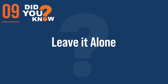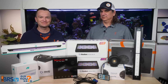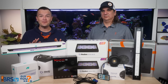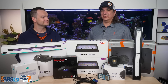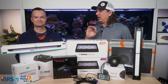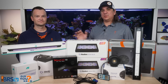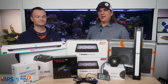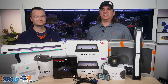Number nine: leave it alone. Someone who constantly tinkers is probably 10 to 20 times more likely to harm their corals than help them. Lighting junkies have a fraction of the success of those who set it up well the first time and have the confidence to leave it. Understand what you're trying to achieve, do it to the best of your ability, and leave it alone. That is where the best tanks come from.